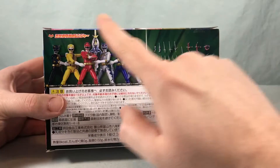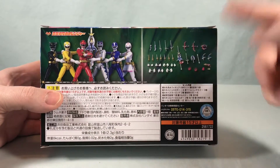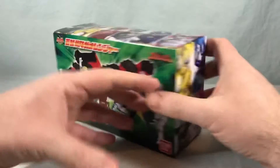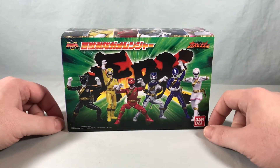One nice thing about this is that the figures are 100% painted, but the weapons are 100% stickers, so it's probably going to be a bit to get all these stickers applied. I'm going to go ahead, get everything out of the box, start getting the stickers applied, and we'll take a closer look.